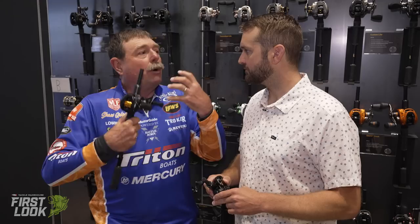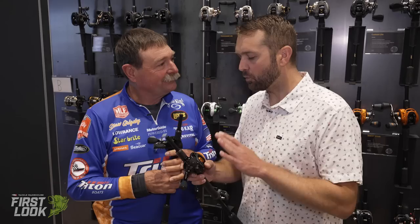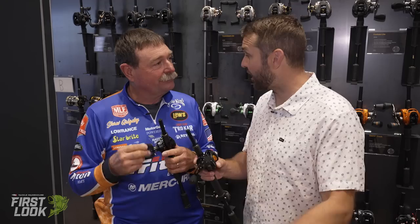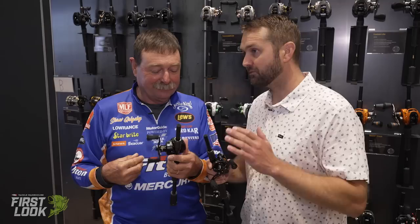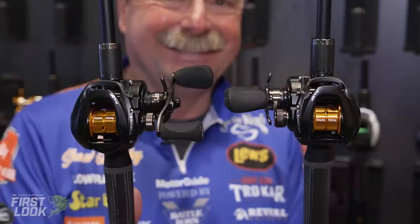With an 8.3 you're just going faster — the bigger the gear ratio, the more line you're retrieving per crank. The Team Lew's Pro SP has helped literally thousands of anglers with their pitching and skipping, and these new gear ratios are just another tool in the arsenal. You can get the new Pro SP casting reel — new gear ratios are available for pre-order, and the original high gear ratios are available for order right now at TackleWarehouse.com.